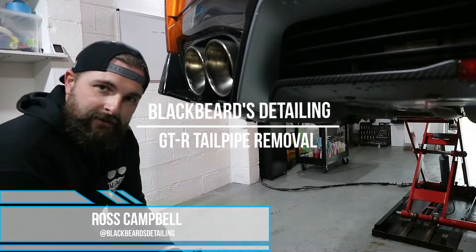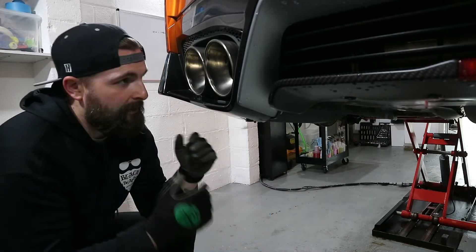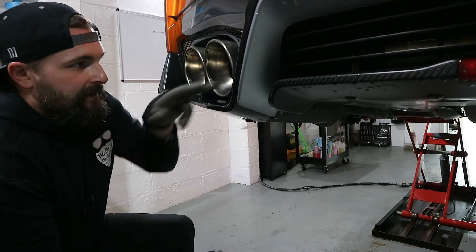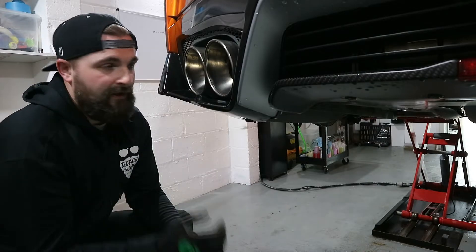Hi folks, Ross here for Blackbear's Detail. Today I'm going to do a very quick tutorial on how to remove GTR tailpipes. This might help owners or any other detailers who are going to be working on these. They're well known for getting carbon build-up on the inner lip where the pipe protrudes from the actual tailpipe.